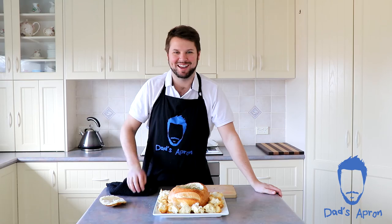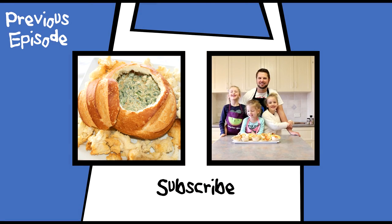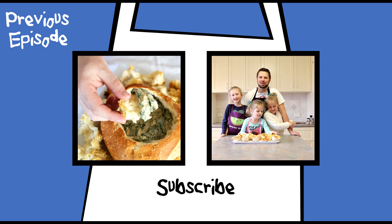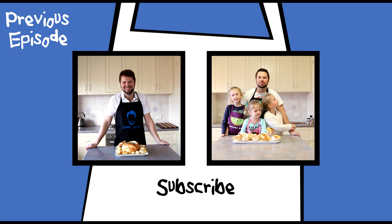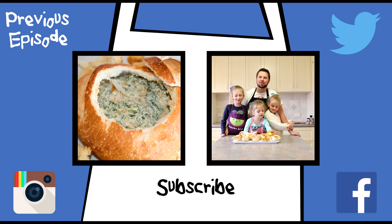Thanks for watching, see you later. We hope you enjoyed the show. If you'd like to see more of Dad's Apron, you can subscribe to our YouTube channel and also like and share us on Instagram, Facebook, and Twitter. We'll see you later.